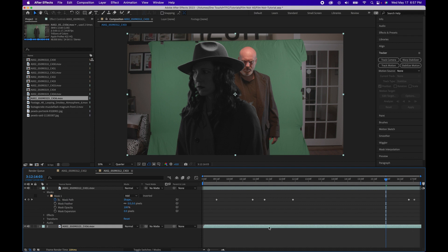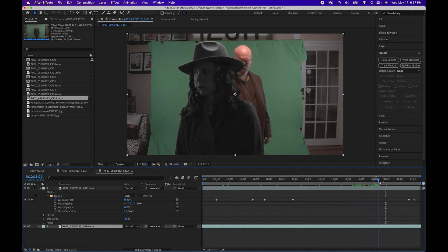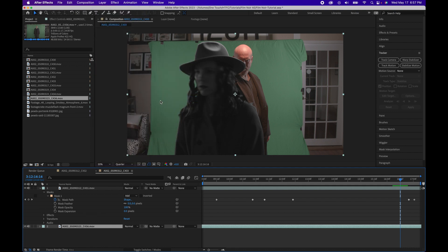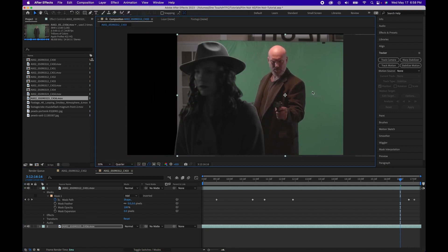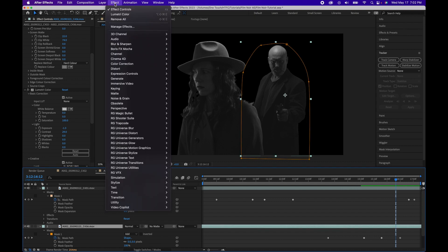Next we will drop in our villain footage — some footage of me being a scary bald guy, something I do quite well. Next we want to flip the footage so that my gun hand is closer to her. Go to Layer, Transform, Flip Horizontal. Then we will key this and color grade it the same as the previous footage. Now we want to give this a sort of faux depth of field look since he's further in the background, so we're going to go to Effects, Blur and Sharpen.